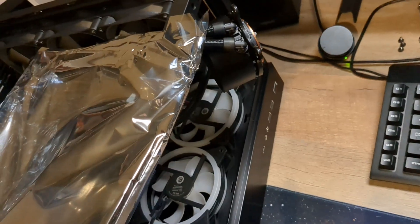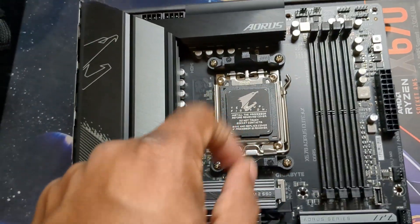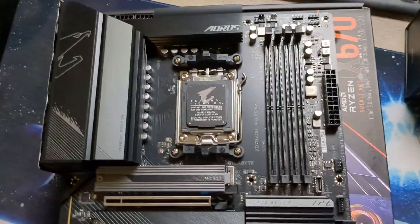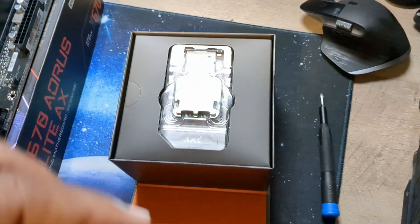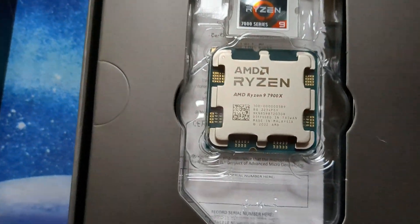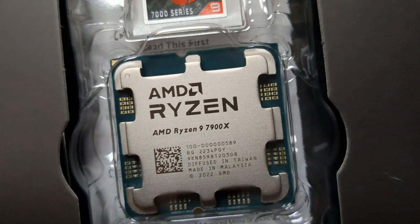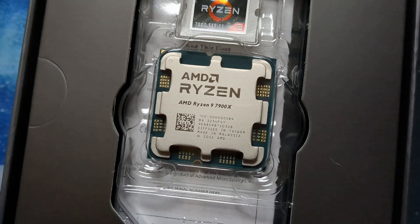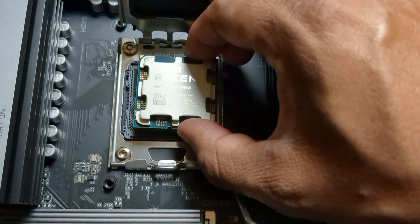With the Z73 cooler that we have here, I'm going to take off these brackets and screw directly into the backplate. Now let's look at this beast of a processor. I love the orange packaging — look at that chip! Ryzen 9 7900x. Look at all those pins. Okay, I see the arrow — I am so scared installing this.